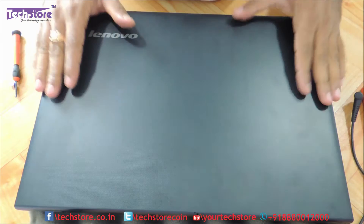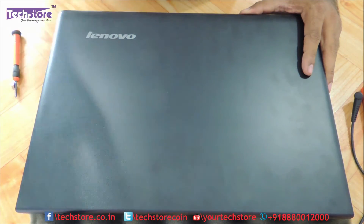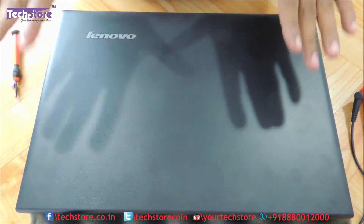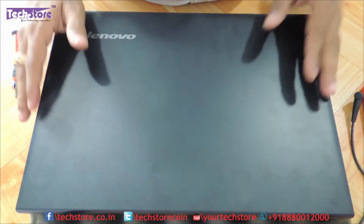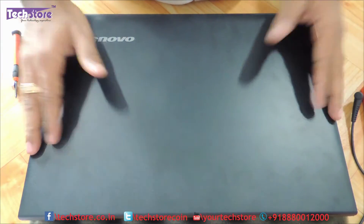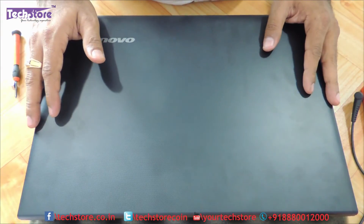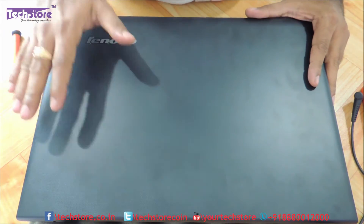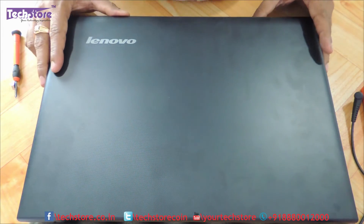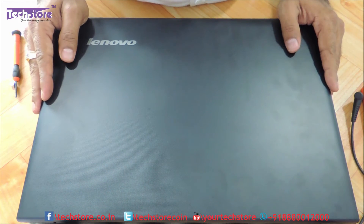Alright friends, so we have shown you how to basically replace the RAM, upgrade the hard drive, and also replace the keyboard and the DVD writer of the Lenovo IdeaPad 100 which is in India at this point of time. Because there are two different IdeaPads across the world, globally it might differ, and we have already shown you how it will look in India and the kind of process required for upgrading this particular Lenovo IdeaPad. Hope you liked the video — do not forget to subscribe to us. All these components are available on our website techstore.in — thank you so much guys.